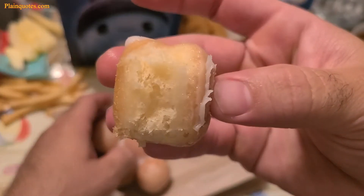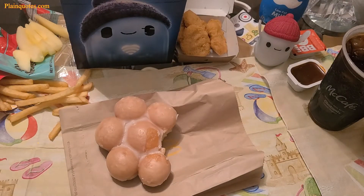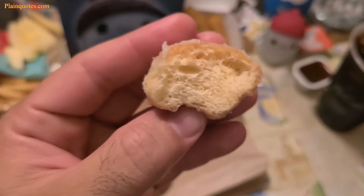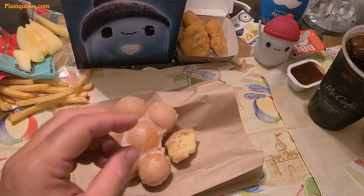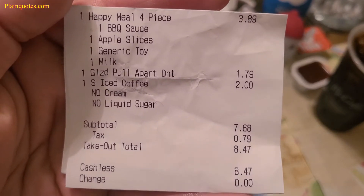This is what it looks like when you break one apart. Let me bite one and see if I like it or not. This is the inside — just nothing, nothing really special.